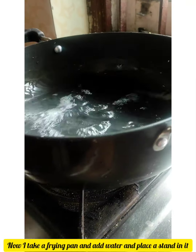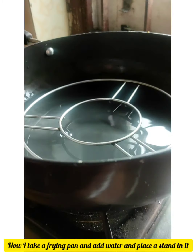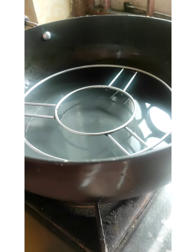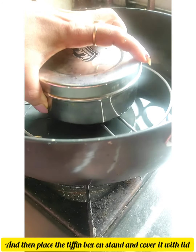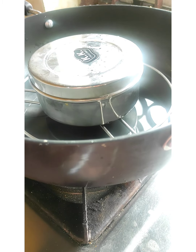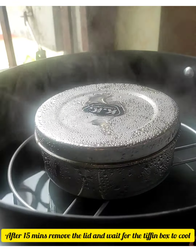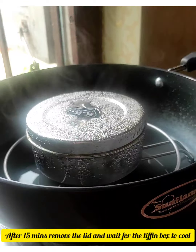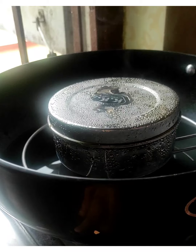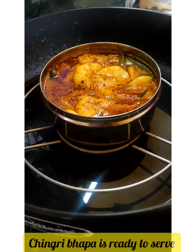Now take a kadai, add some water, and place a stand inside. Put the tiffin box on the stand, cover with a lid, and steam for about 15 minutes. And as you can see, our Chingri Bhapa is completely ready to serve!